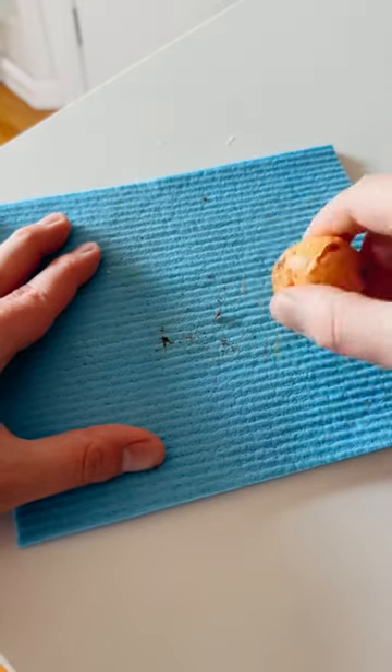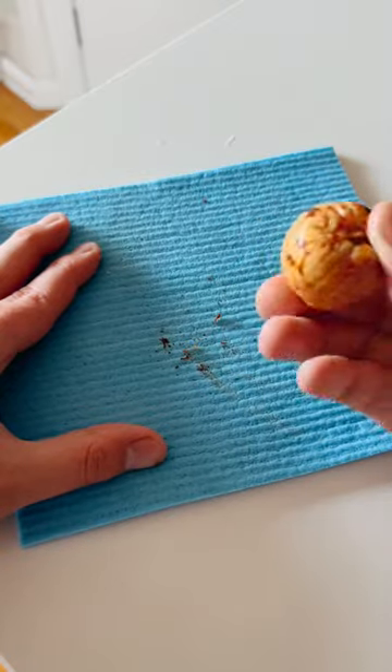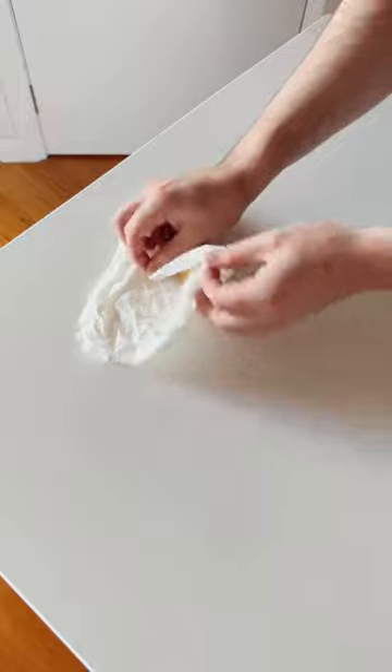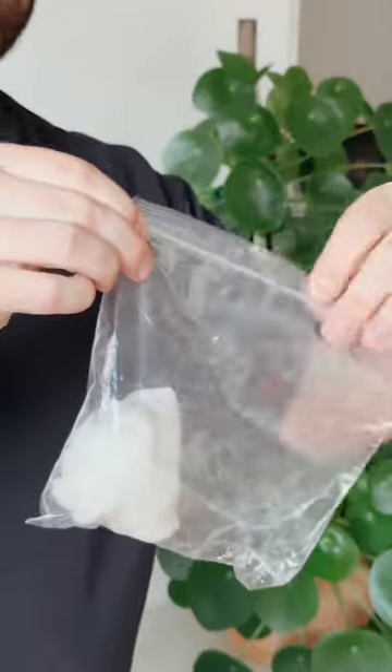For the stubborn parts, I found that if you rub it on a sponge or a cloth, they can actually come off — so give that a go too. Now grab yourself a damp paper towel and a Ziploc bag. Put the pip in the damp paper towel and then seal it up in the Ziploc bag.